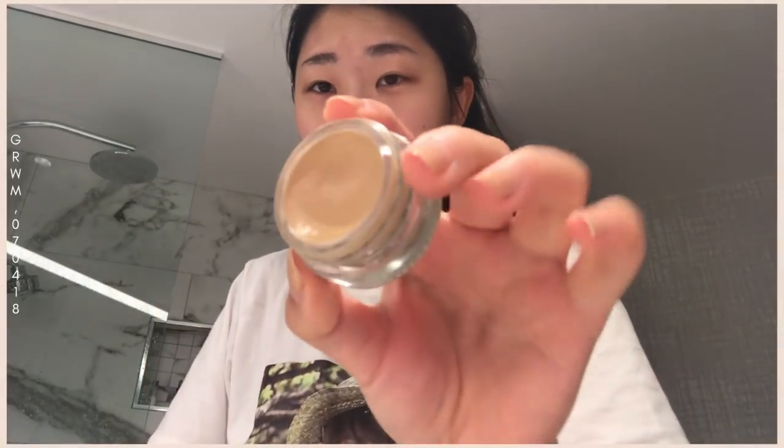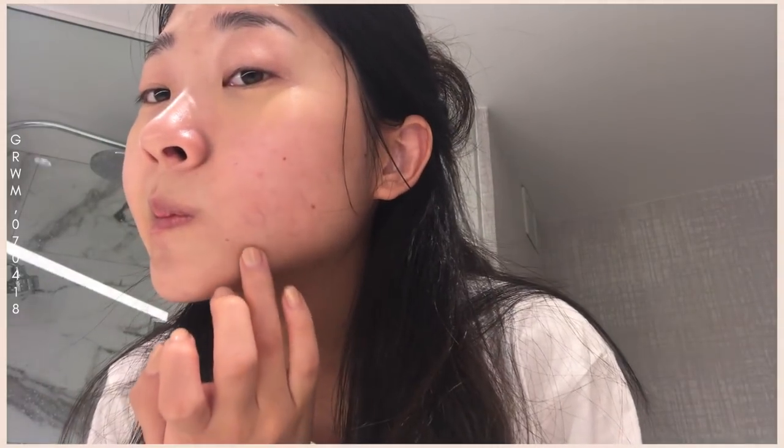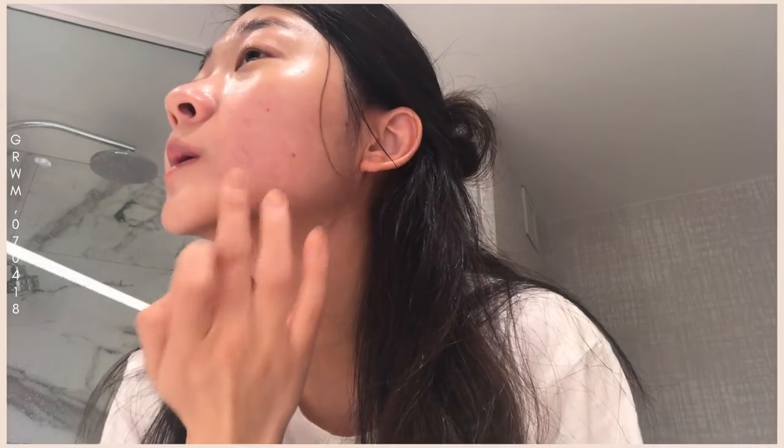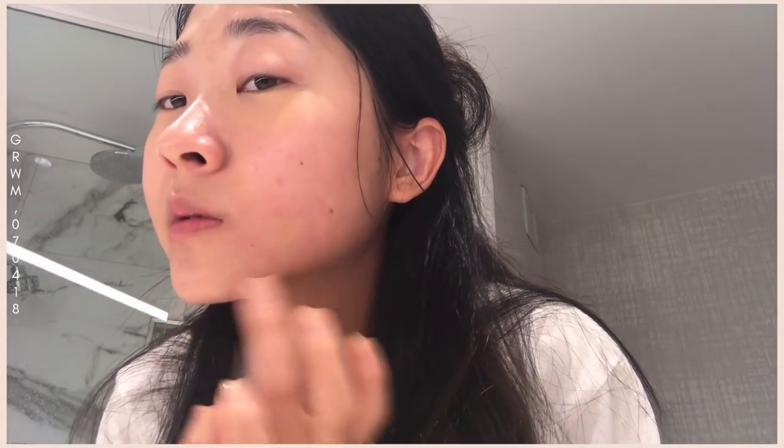I have a lot of discoloration so I'm going to try to cover that up with my Glossier Stretch Concealer in the color Medium. I bring it down and spread it kind of like a moisturizer. I also put some on my other blemishes — I have a lot of veins right here for some reason.